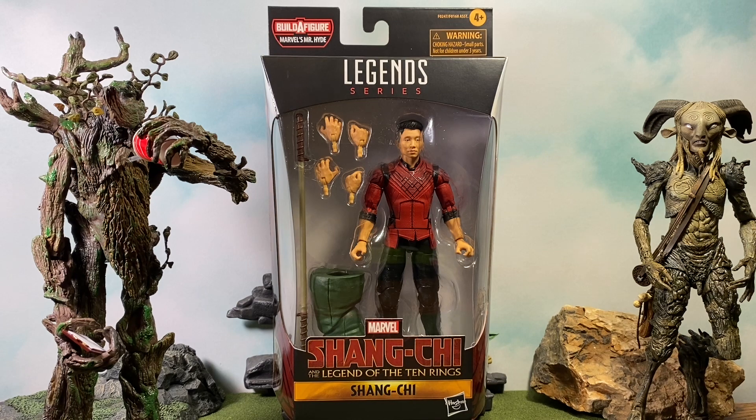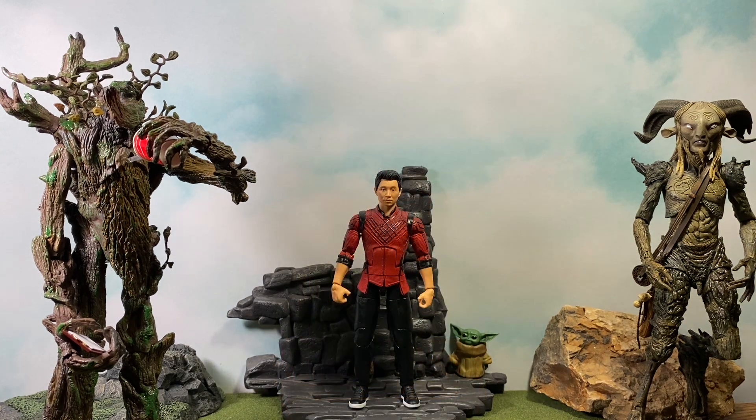So far I love the trailer, I love all the figures — I'm all in. Let's go ahead and get him open and take a look. Here is Shang-Chi out of the packaging, and I love this figure so much that this is actually the second Shang-Chi figure I've bought. I've got two now — I couldn't resist. I saw him and I had to pick him up.